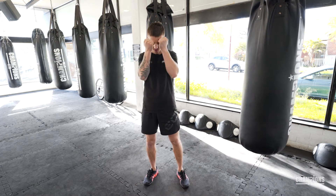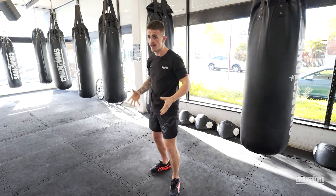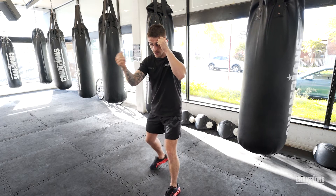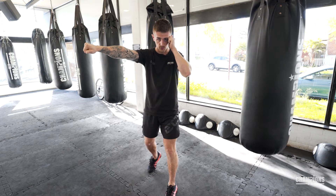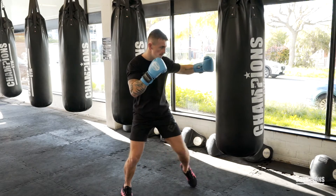I like to use this combination mostly at close range. If I was covered up and close to my opponent, I like to have my hands nice and high and then from there exploding out nice and fast with the rear uppercut, the lead hook, and the rear cross. Uppercut, hook, cross — I mostly use it at close range.